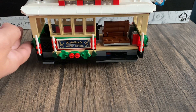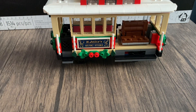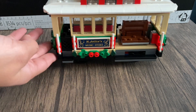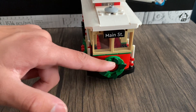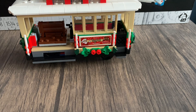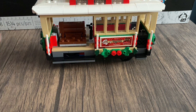On this side of the trolley we have a sign promoting H. Jolly's Music Store, which is included in this set. Around the back we have the Main Street sign, a wreath, and a red light indicating the rear of the trolley. On the other side we're promoting Santa's Toy and Game Store, with the tagline 'Have a Toy-full Holiday' — because kids love toys during the holidays!